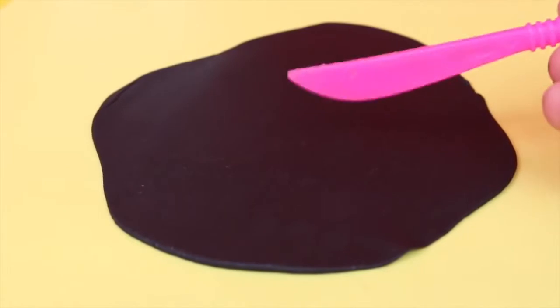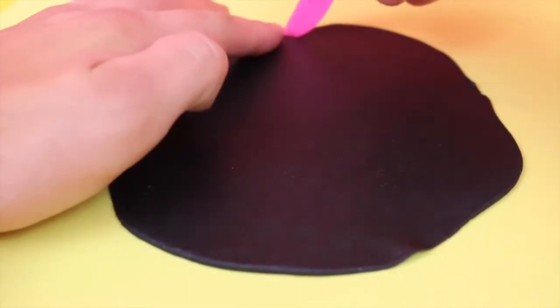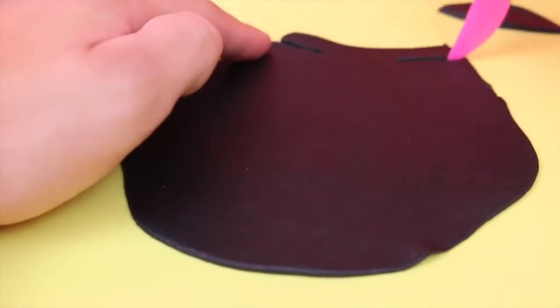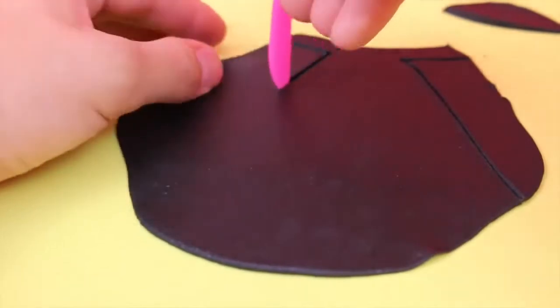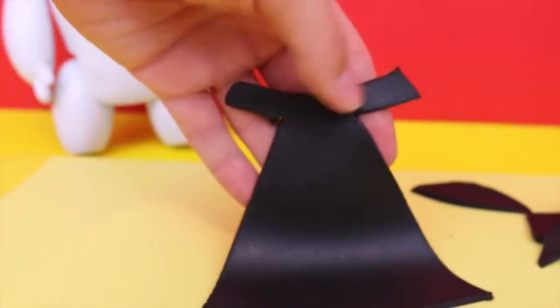Now that I have a nice flat play-doh surface, I'm going to take this knife and cut a shape into a cape. First I'm going to start with the top and cut kind of like straps here so it can wrap around the neck, and then I'm going to cut diagonally and across the bottom so it looks like a cool little cape.